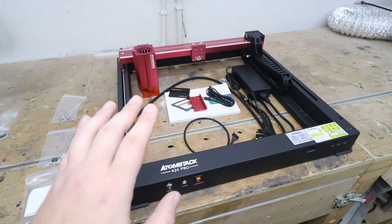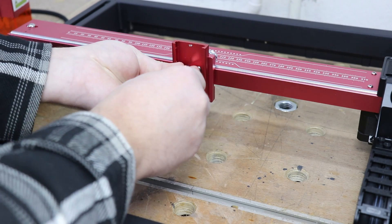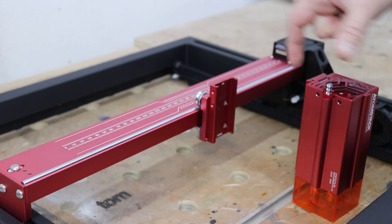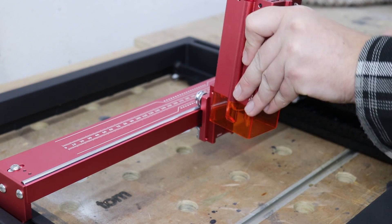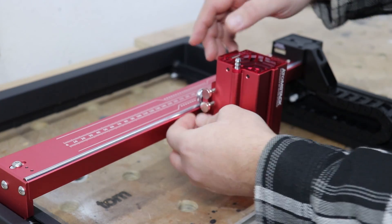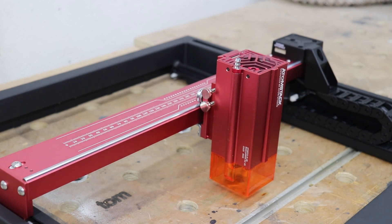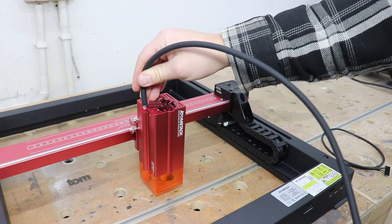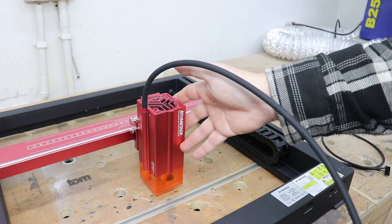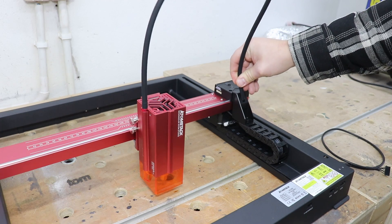First of all, let's get this operational. We need to install the plate that is actually holding the laser module. When that's completed we can slide in the laser module and with two thumb screws we can secure it in place. They are quite large and easy to screw in. When that's done, I'm going to add the air hose to the module at the top, as it does have a built-in air assist support, which is very important if you want to cut things out — it will give you far better results.